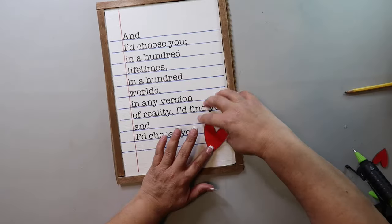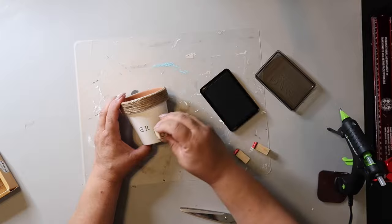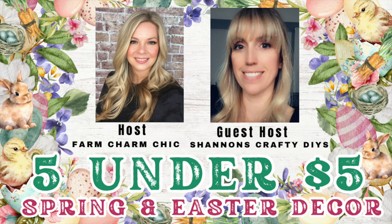On this channel I love to share easy DIYs and budget home decor. If we haven't met yet, my name is Lisa and this is our great house. I'm participating in an open playlist challenge called the Five Under Five Dollars, hosted by Farm Charm Chic and Shannon's Crafty DIYs. There's always tons of inspiration and awesome creators on this playlist, so check out the link in my description box below.